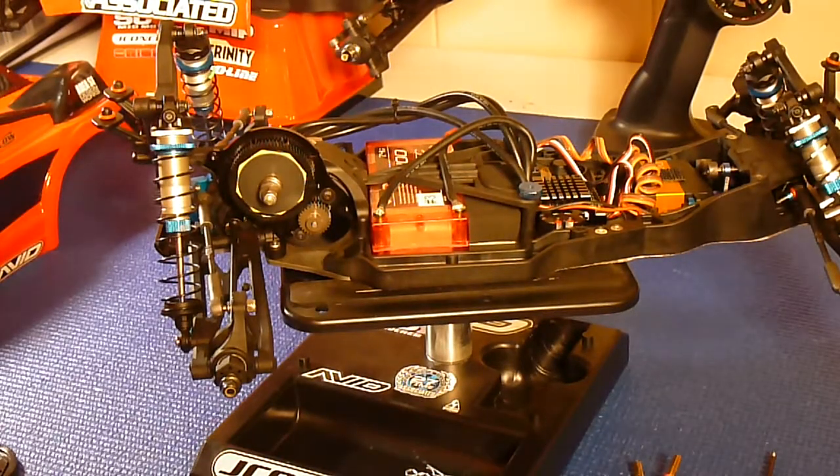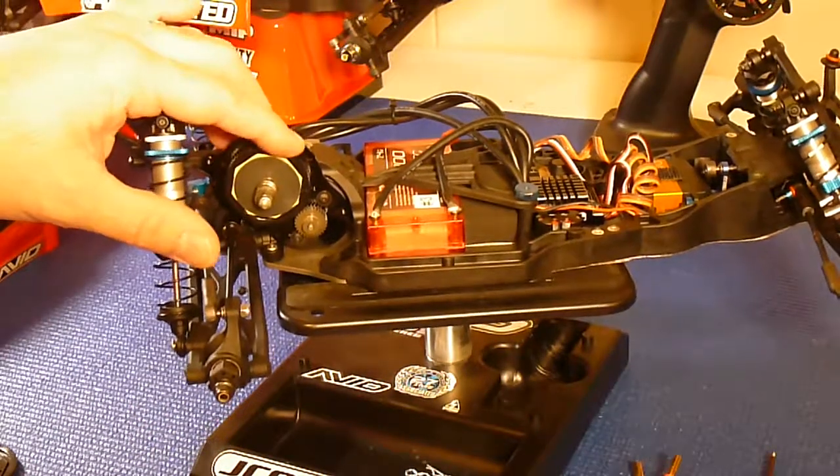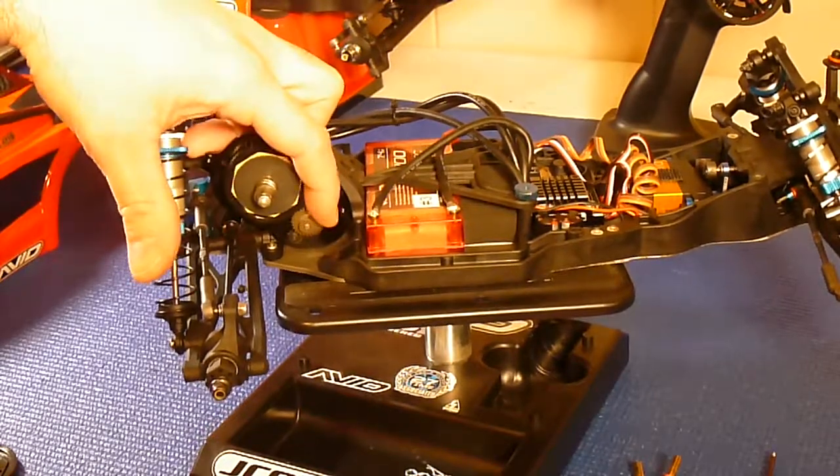I want to do a quick video on gearing and gear meshing, so I'll start with the basics. This top gear here is your spur gear. This bottom one is your pinion gear.